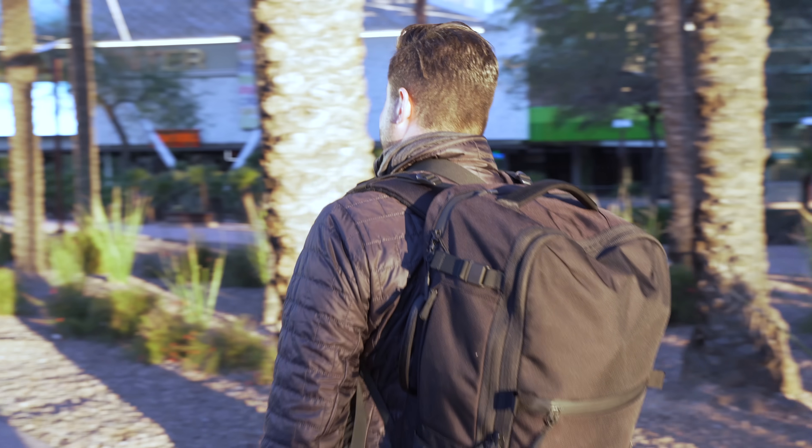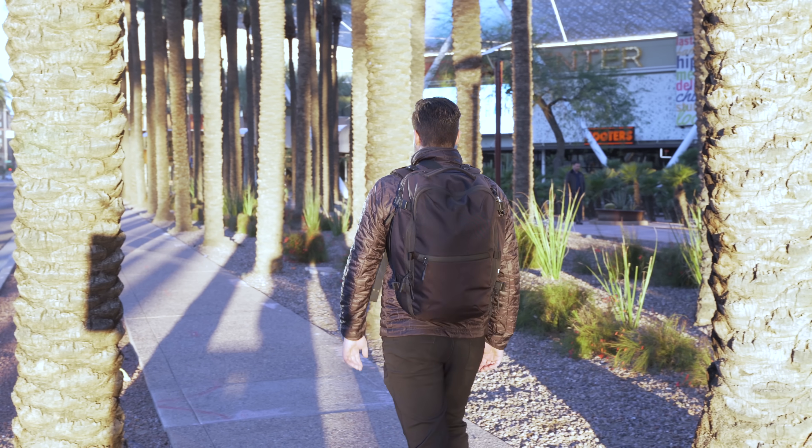We've had our hands on thousands of bags over the years. I'm Tom from Pack Hacker, and in this video we're talking about some great travel backpacks we've been digging from the last year. Stay tuned until the end of the video where we'll talk about some of our all-time favorites. Let's get into it.